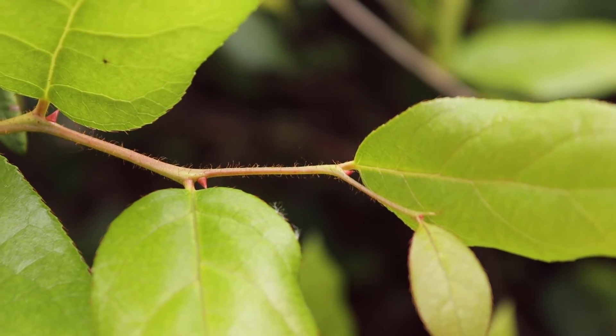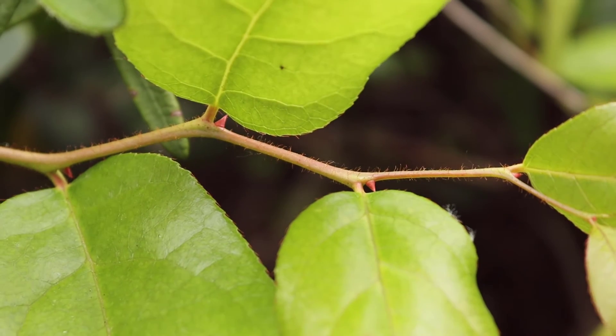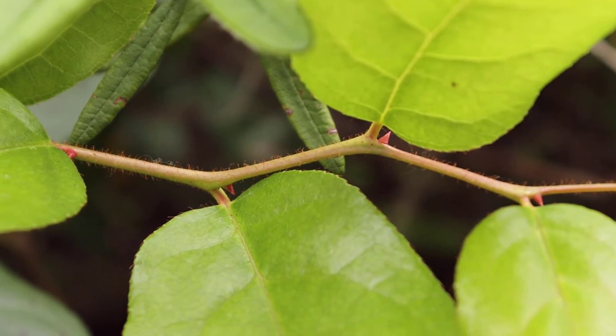If we take a look at the stems, you'll notice that the stems are quite branching and they tend to be fuzzy, especially near the ends of the branches.